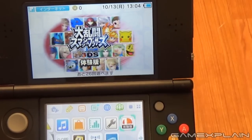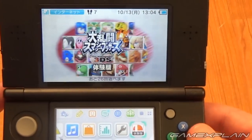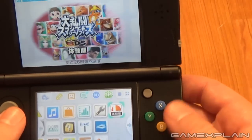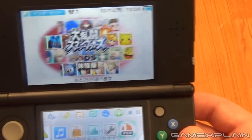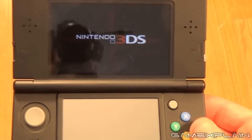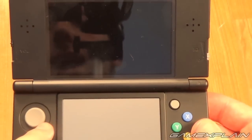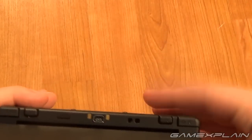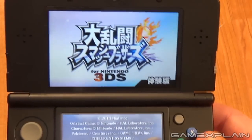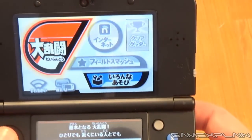Like in Melee and Brawl, the C-Stick should allow you to perform Smash Attacks instantly, basically — super easily — without having to time flicking the stick and pressing attack at the same time. I'm gonna start it up here. Normally I would show you on the full version of the game, which I have on my original Japanese 3DS, but I didn't want to transfer everything over yet because I have no way of capturing video directly off this one. So for now we're gonna try the demo and hope that it works, because I didn't test it before this video.